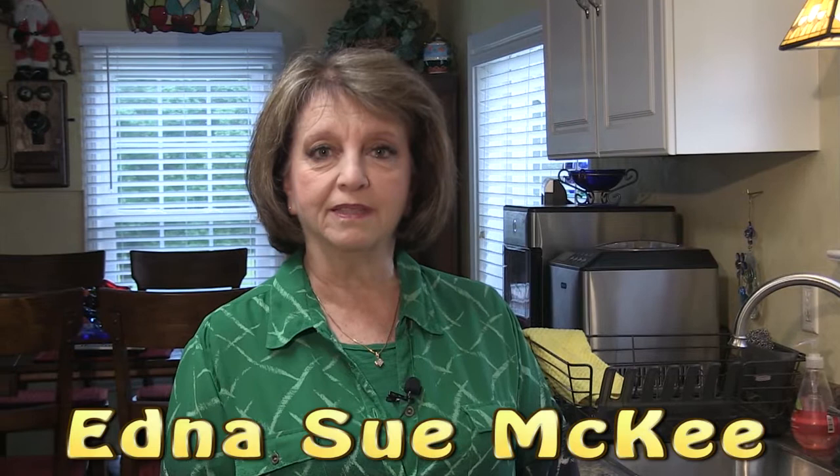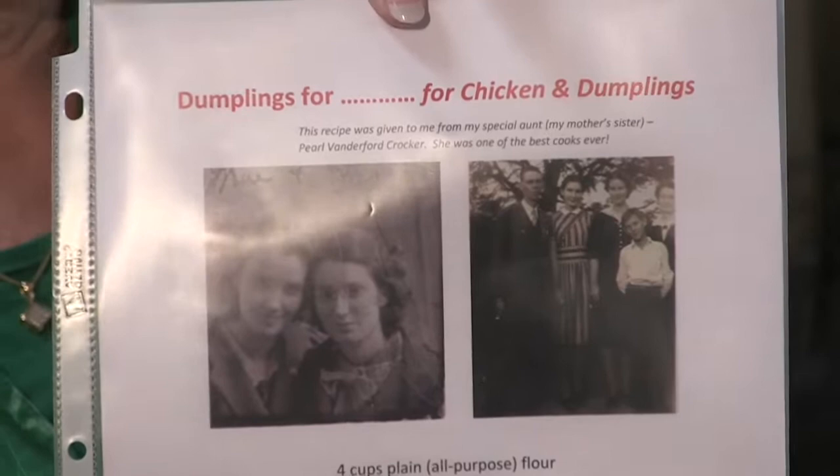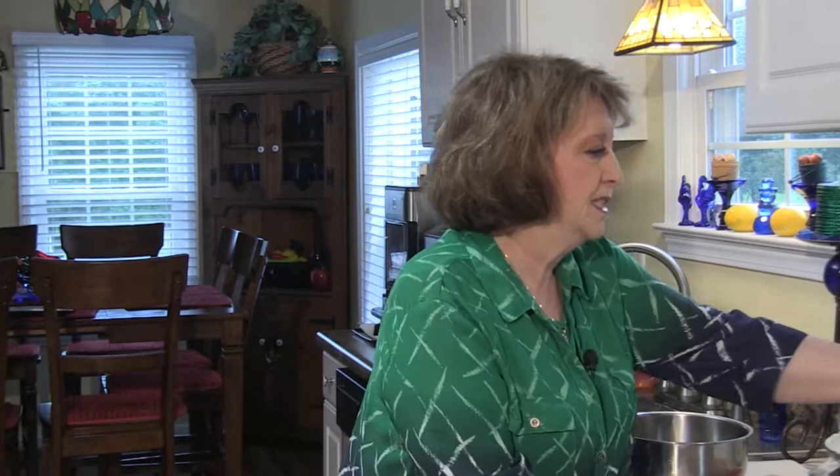Hello. Today I'm going to be making homemade chicken and dumplings by a request from my sweet daughter Susan Gilstrap. This recipe for the dumplings was handed down to me from my sweet aunt Pearl Vandiford Crocker many many years ago, and I've treasured it because it's real simple to make, though it is time consuming.